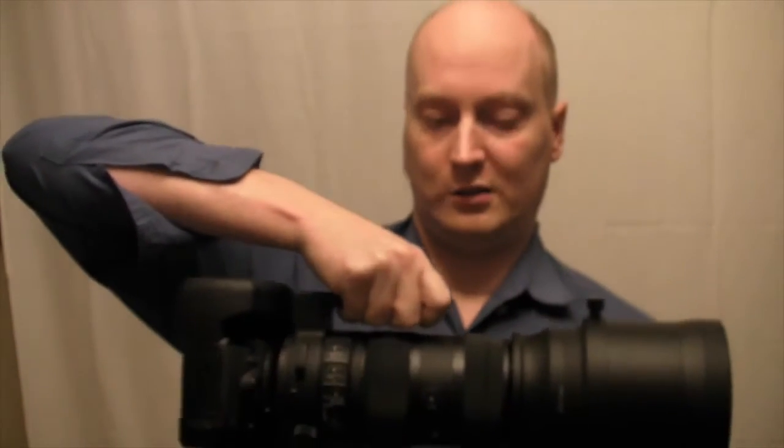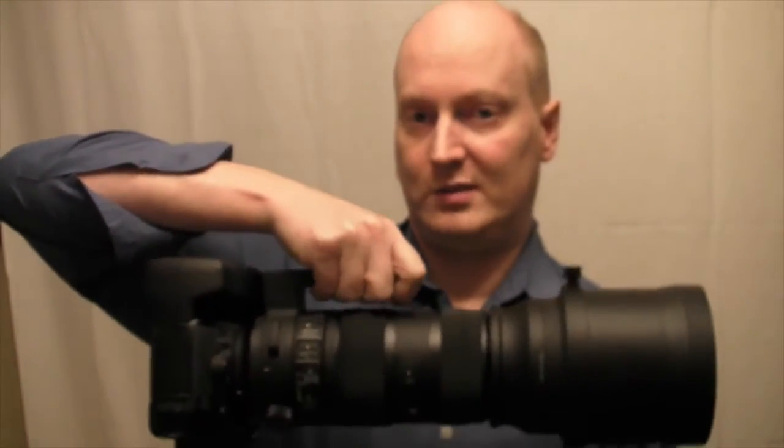I tend to have one on my camera and one on the lens, so it keeps it steady and you can have it on your body. But it is a lot of weight — keep that in mind.